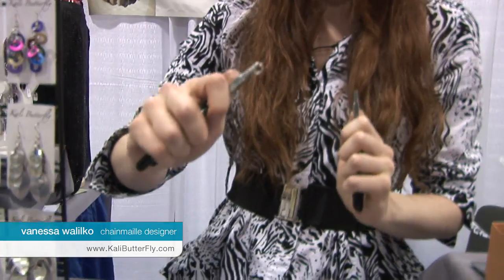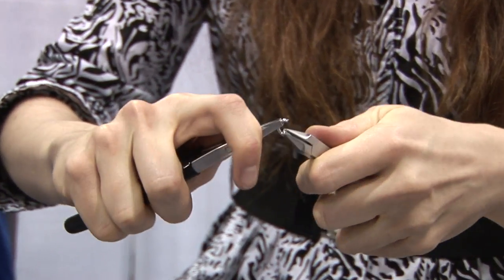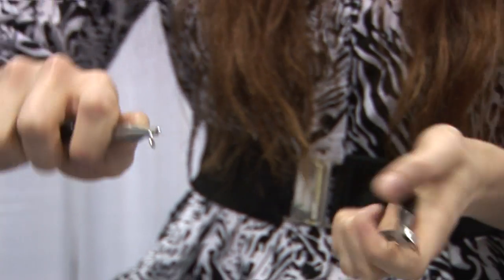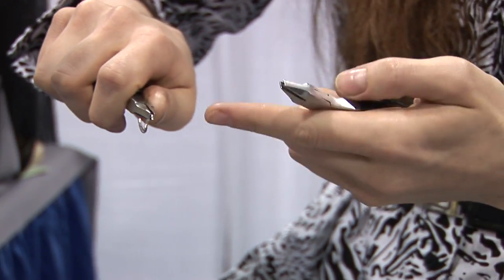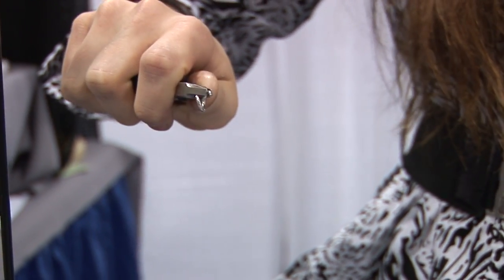The first thing you want to do is take a jump ring and twist it open with two pairs of flat-nosed pliers. If you're right-handed, it makes more sense to twist the right side towards you. If you're left-handed, twist the left side towards you.